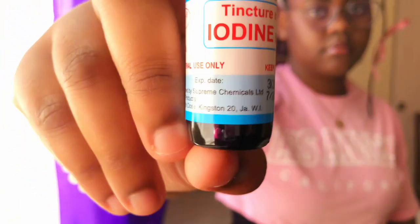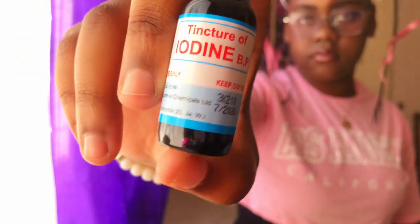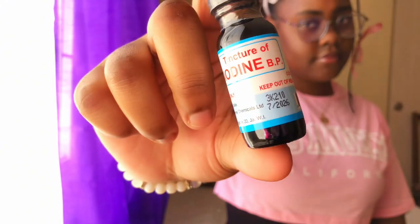Next we have iodine solution. Iodine solution is used as a treatment and prevention of infections and cuts, and it can also be used on wounds. That is the purpose of iodine solution.